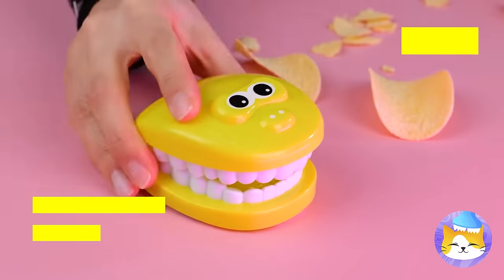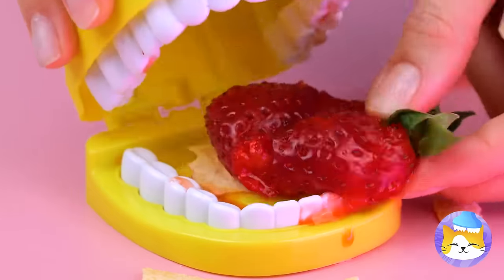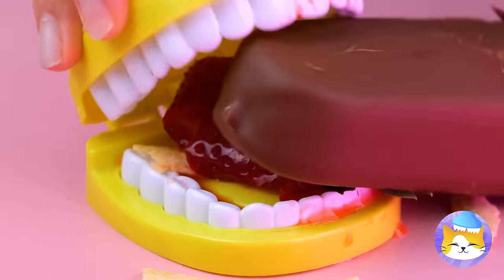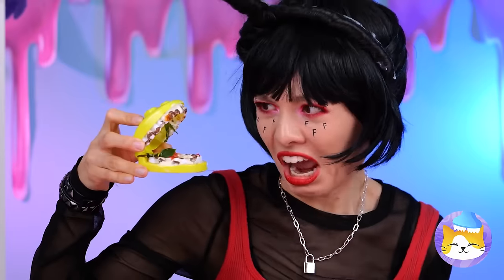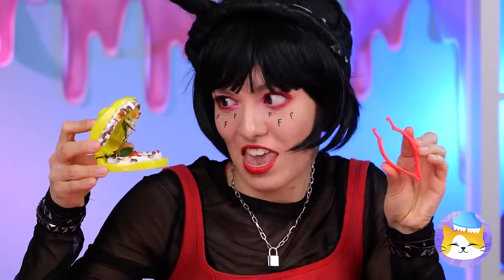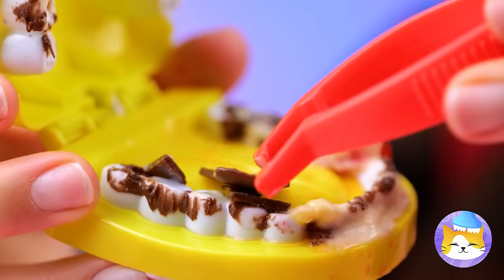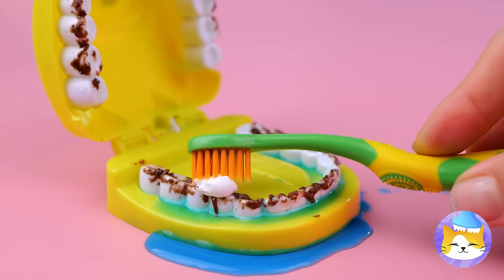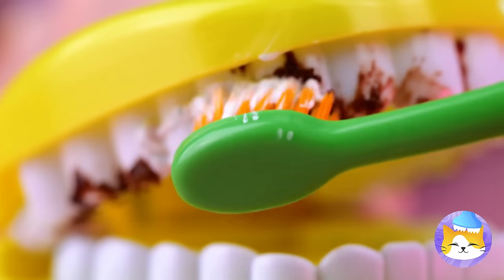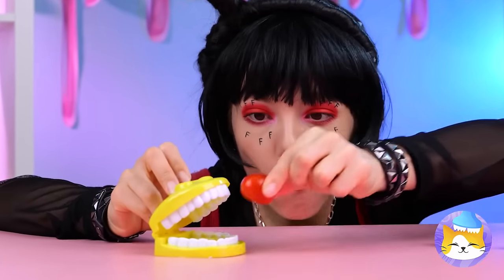Hey F, you got any chips to spare? This little dentist C toy can chew up the food for you. Or maybe he wants a snack — looks like his eyes are bigger than his mouth. Ew! Oh, you've got a little something in your teeth there. That's much better — let's add some mouthwash. Now it's time for a good brushing. Good boy — see? You've earned yourself a little treat!